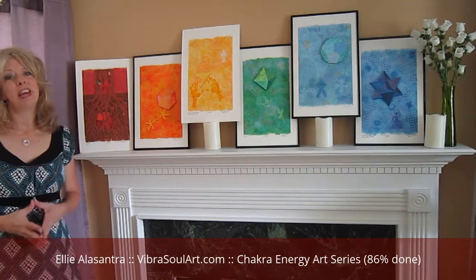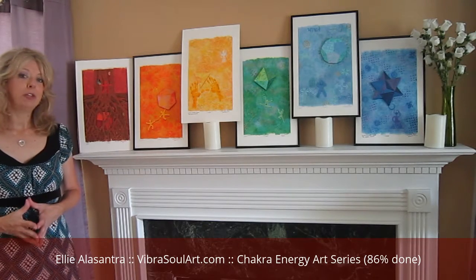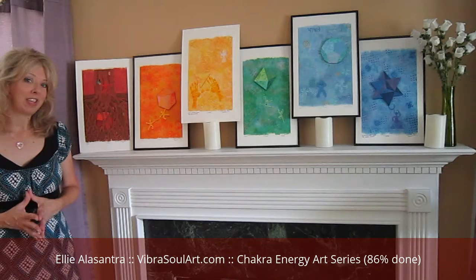Hi there! My name is Ellie Alessandra and I'm with Vibrasoul Art. I am an intuitive artist, chakra energy coach, and energy medium. I wanted to welcome you to another Soulful Sunday video.